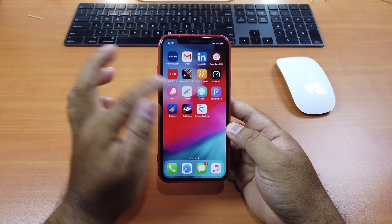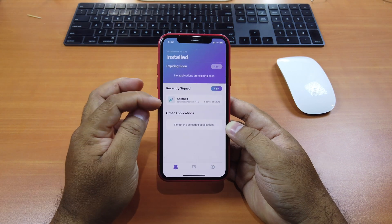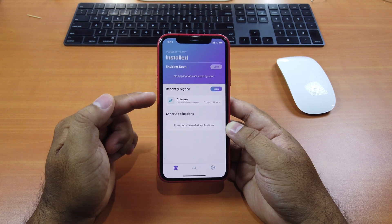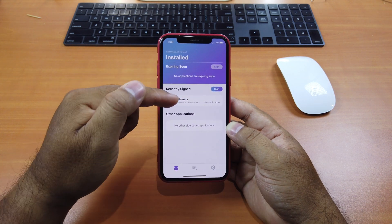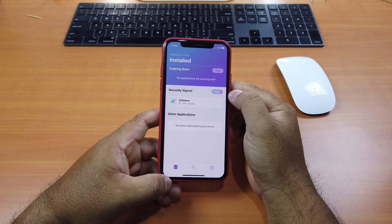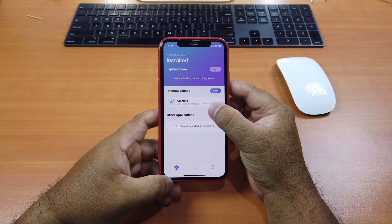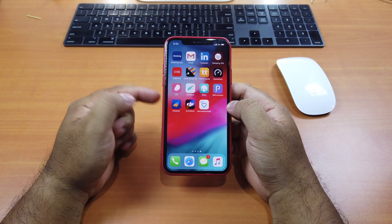If an app has expired, normally you have to delete it and reinstall it — that's a pain. But with Reprovision, when you install it and open it for the first time, it will ask you to sign in with your Apple ID and password. Any apps you installed through Cydia Impactor using that Apple ID will show up with how many days are left. If one has expired, just click Sign and wait. Done — it's a success. It changed from 5 days to 6 days, 23 hours. You just continue using the app without deleting and reinstalling.